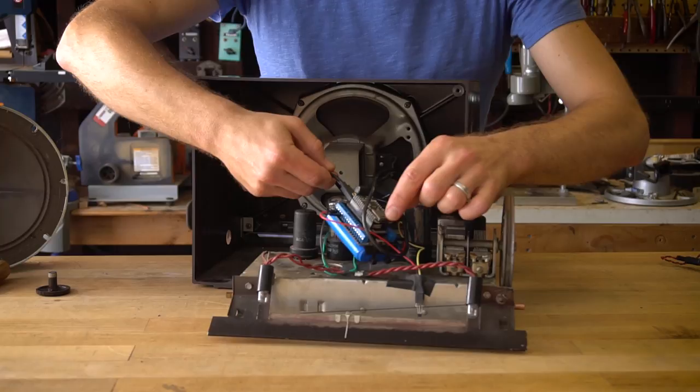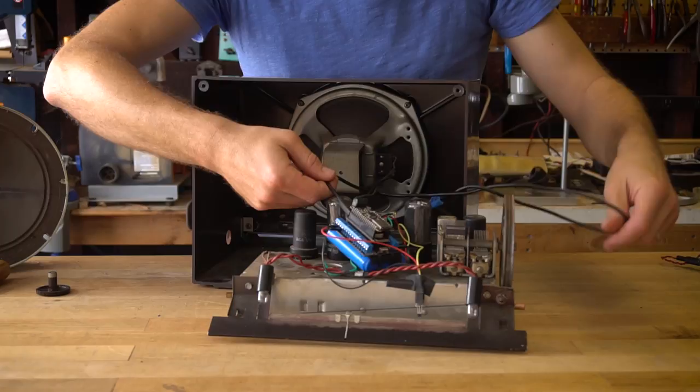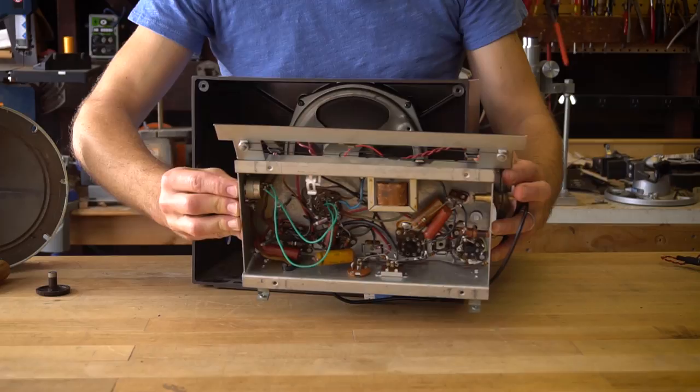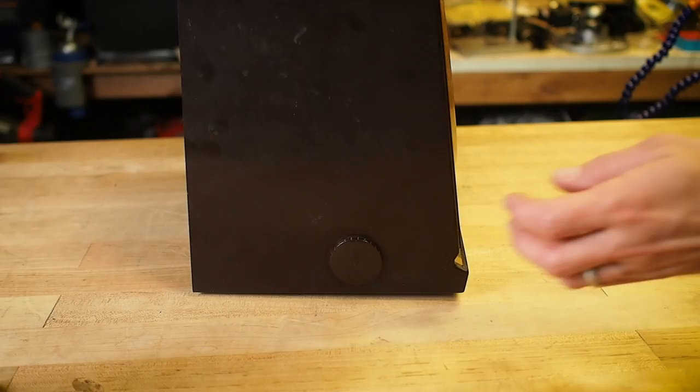I've got a USB cable connected here that's just used for either reprogramming or for charging the battery up, and I've actually wired in the on/off switch. On the bottom here I've got the on/off switch wired to the battery so that we can interrupt the power flow to this and turn it fully on and off.